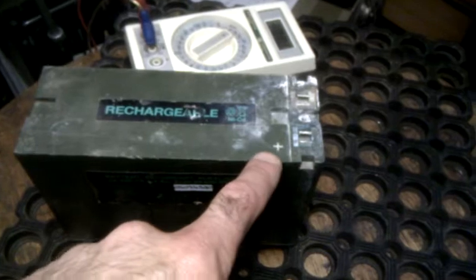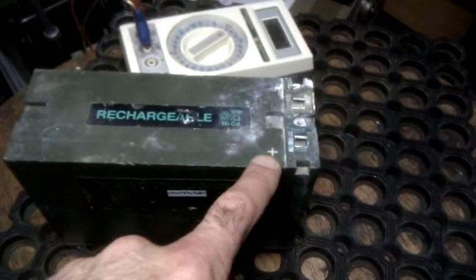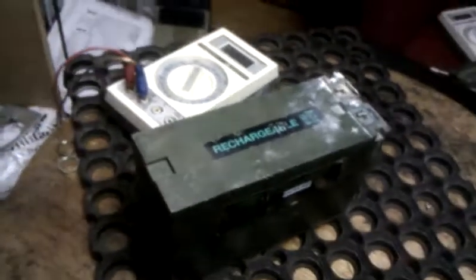Here is a Clansman battery. Here is the positive terminal. It's not in particularly good condition — you can see it's all leaky and everything.